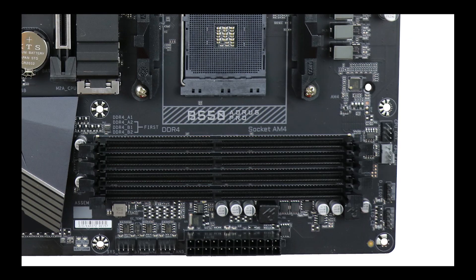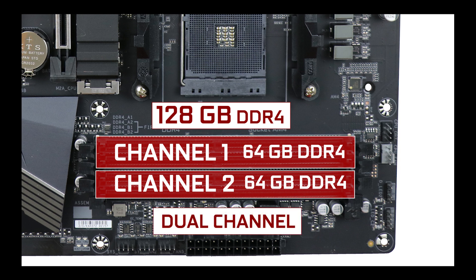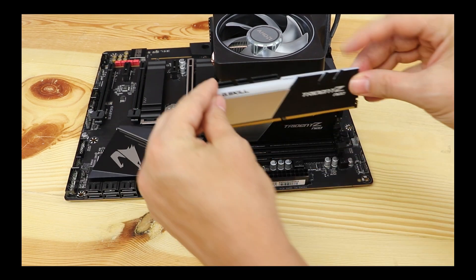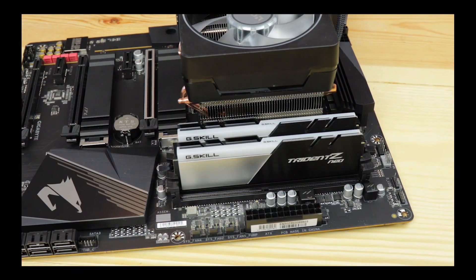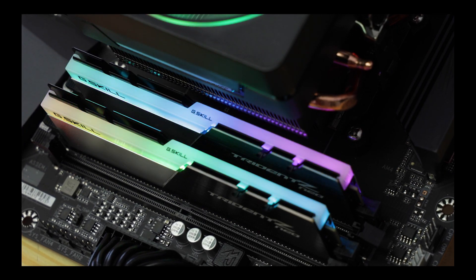Memory-wise, the B550 Aeros Pro supports up to 128 GB of DDR4 RAM in a dual-channel configuration, clocking up to an indecent 5.4 GHz, far surpassing its more expensive X570 big brother. Obviously not all of us are going to run at 5 GHz and above, especially since those speeds are really for a single RAM stick. But most importantly, for people going for 32, 64, or 128 GB of DDR4, it means they'll be able to reach higher-than-usual clock speeds anywhere between 3.6 and 4 GHz and stay there steadily — a very important point for video editing and heavy workloads that will definitely impact your day-to-day computing performance.